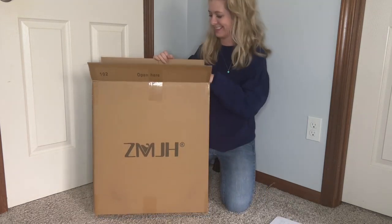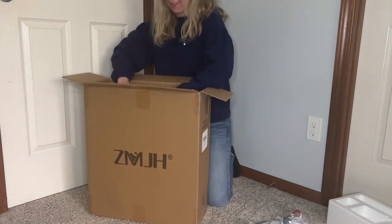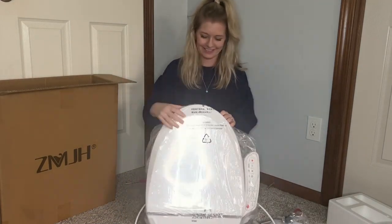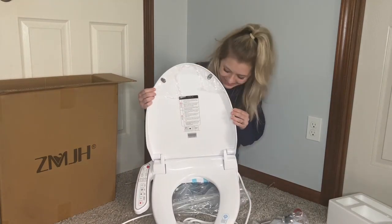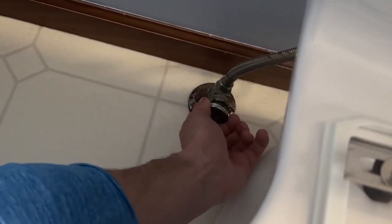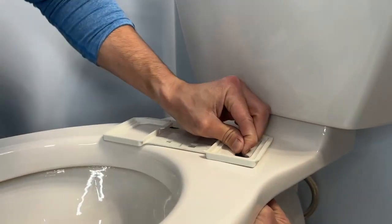Inside the box you will get the instructions along with all the hardware you will need to install the smart toilet seat. First, you'll want to take off your old toilet seat cover and make sure the water is turned off. Then you'll want to take the mounting base off of the new toilet seat.